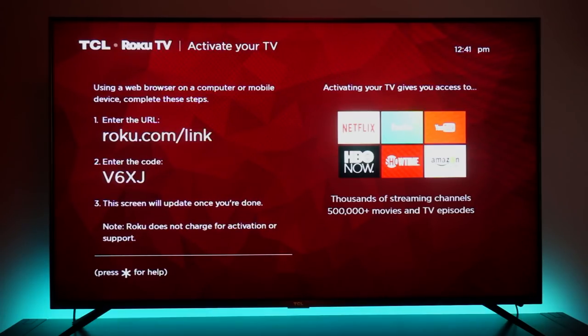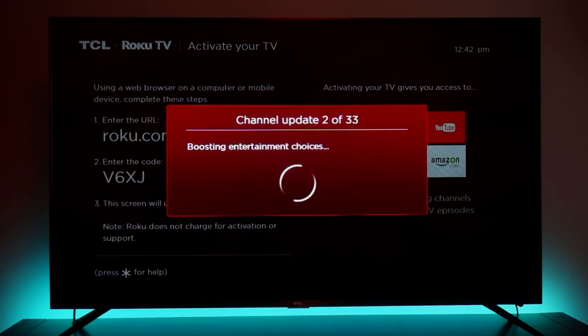Once you complete your account setup on Roku.com, there are a bunch of default apps that automatically download to your TV like Netflix, 4K Spotlight, Vudu, Amazon Prime Video, the Dolby app, Hulu, HBO Now, Showtime, Sling — all the best streaming apps. Having the TV update automatically during the setup process is a pretty ingenious way of getting the TV up to date to the latest firmware, because some people wouldn't manually trigger that update.